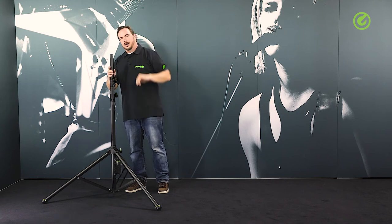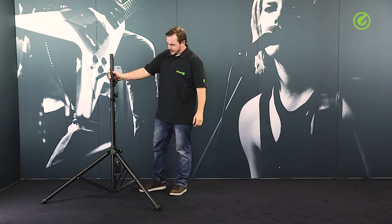So that sums up this stand. It's very useful for getting your speaker higher up or for putting some light up to three meters of height. Thanks for watching and check us out at gravitystands.com. Hope to see you again soon. Bye bye!